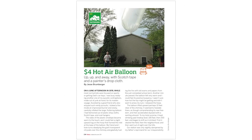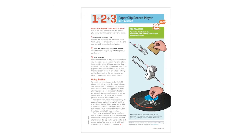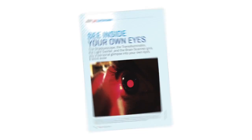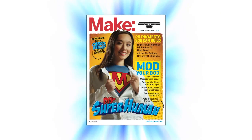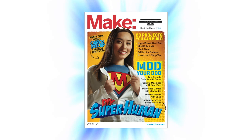All those, plus instructions for many more awesome projects, can be found in the pages of Make Volume 29. Flying onto newsstands right now.